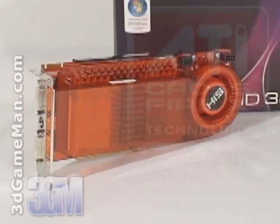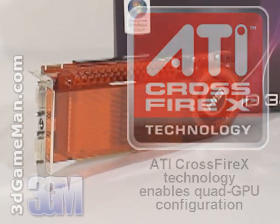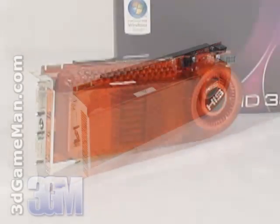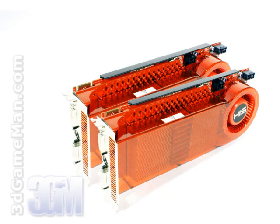This video card is also CrossFire multi-GPU ready. These latest ATI video cards use a small CrossFire bridge to connect each video card together, instead of the cumbersome external cable once used, which makes installation much easier.